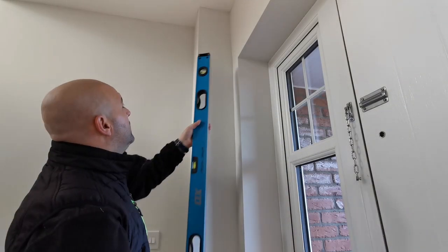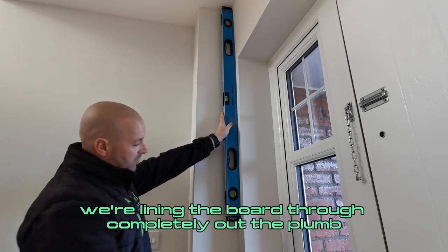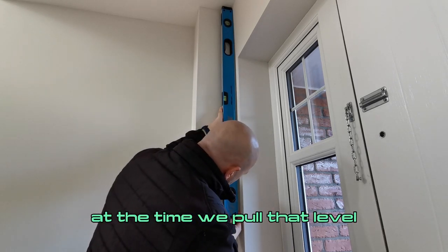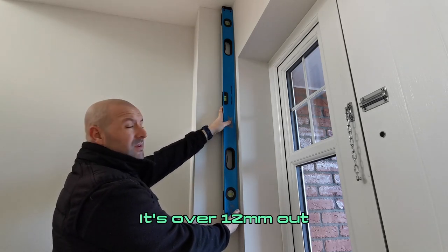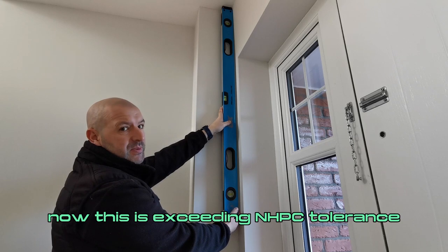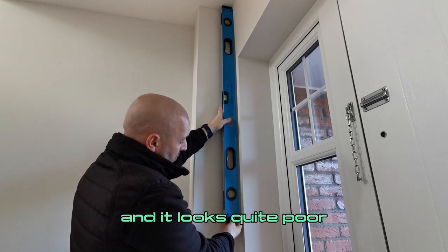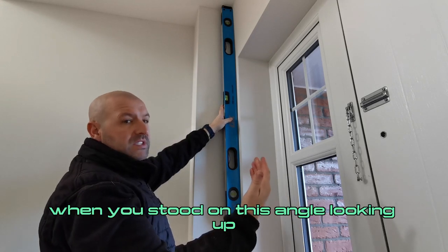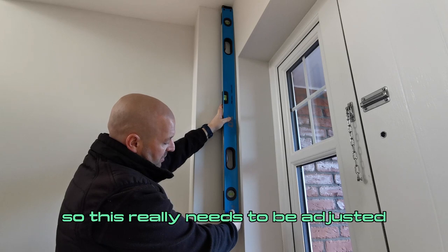Take a quick look at this. We're lining the board through — it's completely out of plumb. We've got 12mm out. Now this is exceeding NHBC tolerance, and the board really kicks out above the head reveal and looks quite poor when you're stood at this angle looking up. So this really needs to be adjusted.